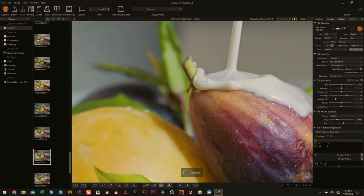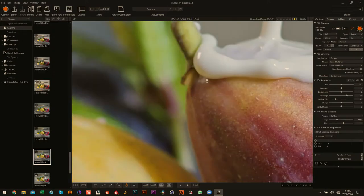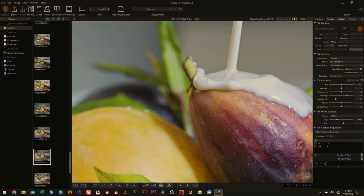You'll see you get that edge that's just absolutely stunning. There's almost no fringing on it — it's just perfectly, perfectly still.